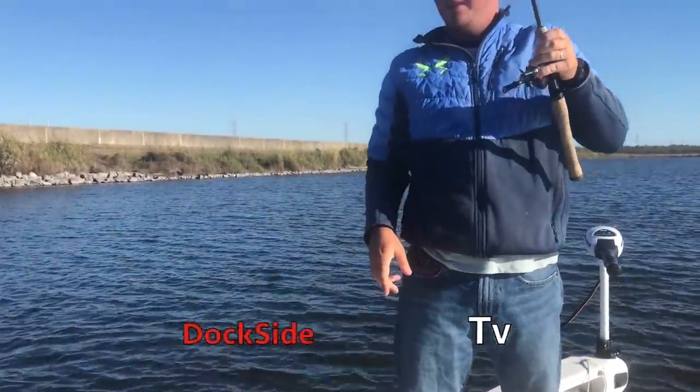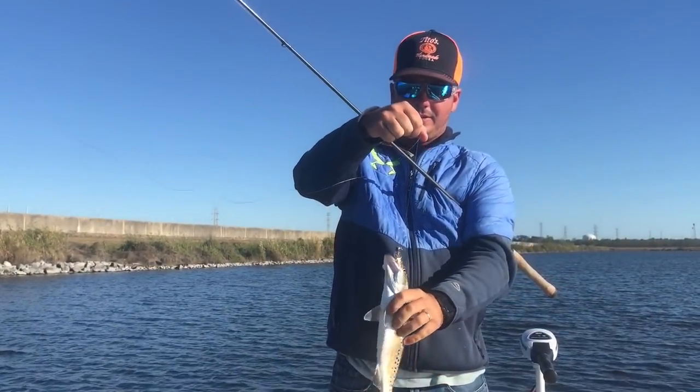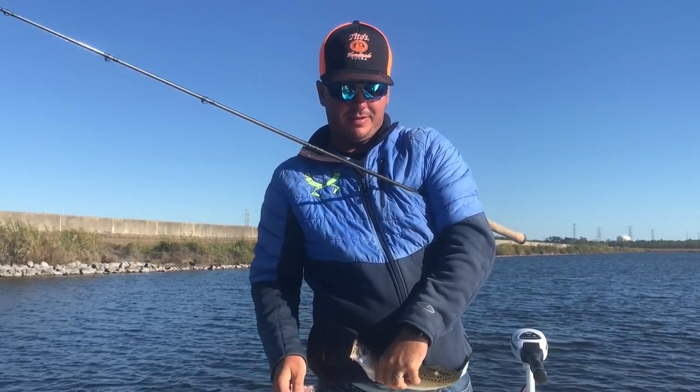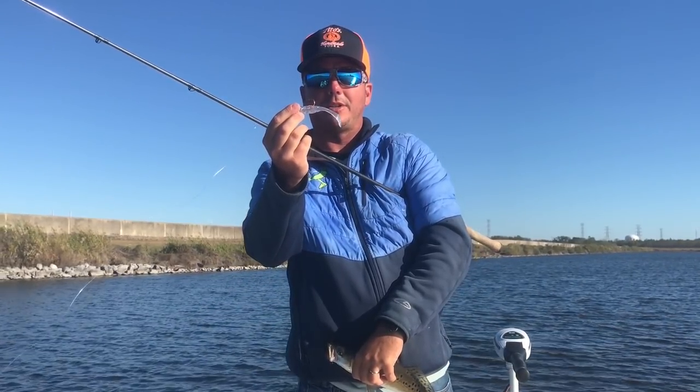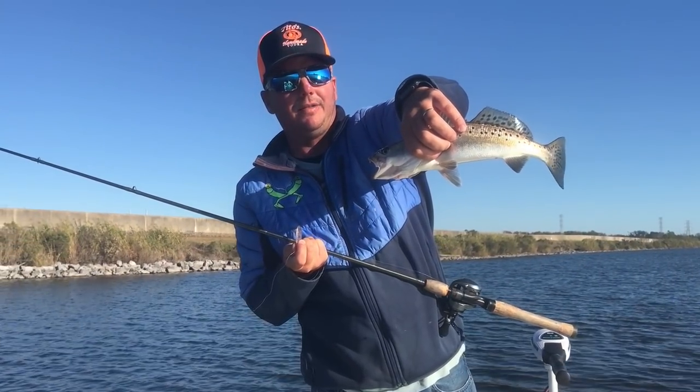Today on Dockside TV, we're going to talk wintertime trout, deep water jigging, and just what color metric shed we're using. Stay tuned for this episode of Dockside TV.